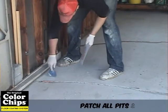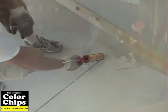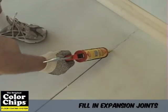Patch all the pits and cracks by utilizing a concrete patching compound. Use a self-leveling sealant, which is also a flexible coating, to fill in expansion joints.